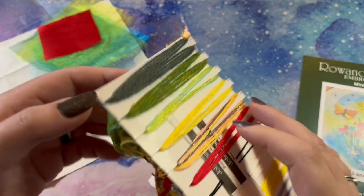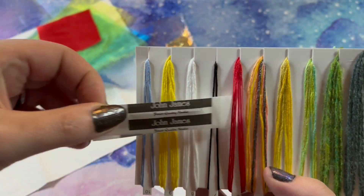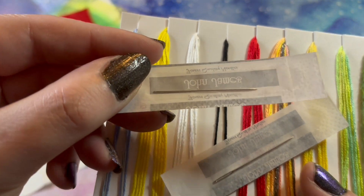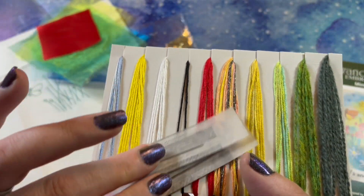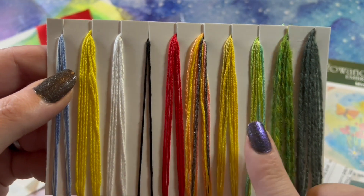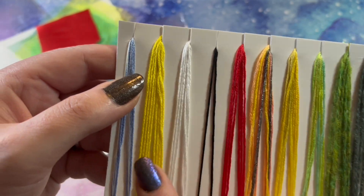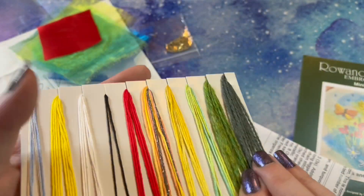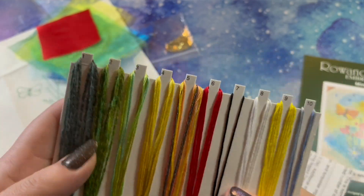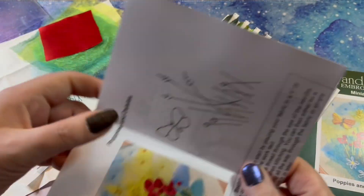We've got many threads — including needles, yes, a very very skinny needle and a slightly larger needle. There are some lovely different flosses with different textures, and there's a sparkly one in there too. These are on numbered card. And then this is our instructions.